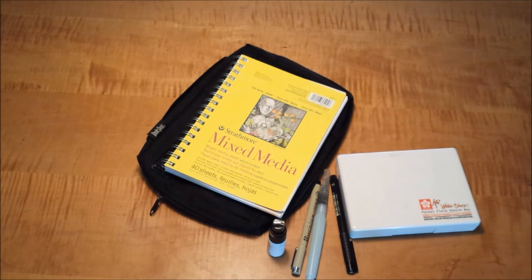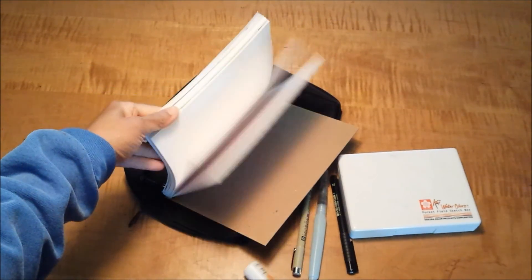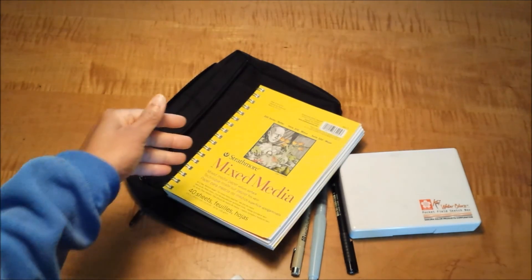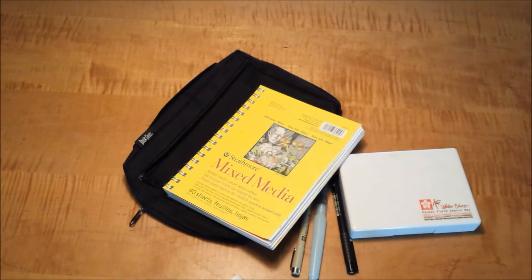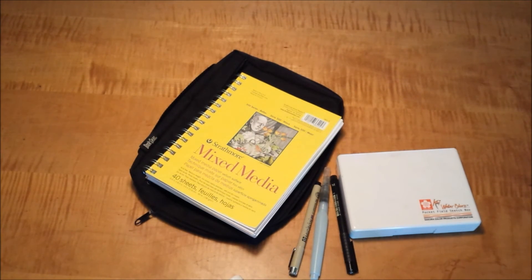That's it — easy peasy. That's essentially all I'm traveling with this summer: the Strathmore book, the Sakura pocket field sketchbook, a couple of pens, a water brush, and a mister. I'm always ready to do a quick sketch, to play with some colors. My goal is to finish the entire 40 sheets of this journal over the summer. So that's what I'm currently traveling with — nice and simple, easy and light.